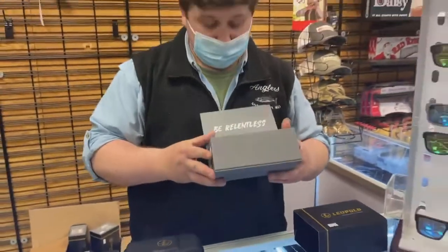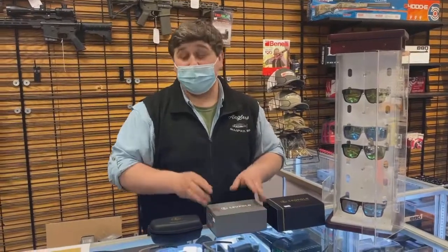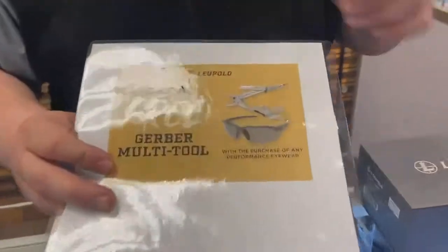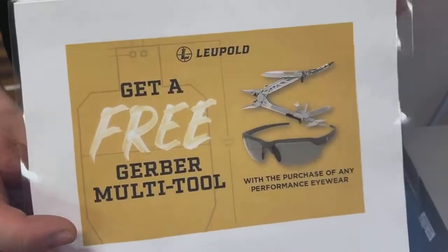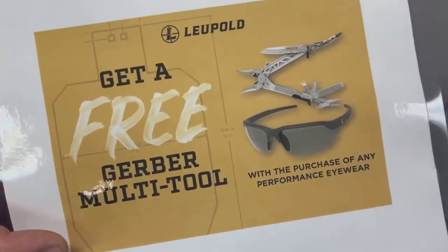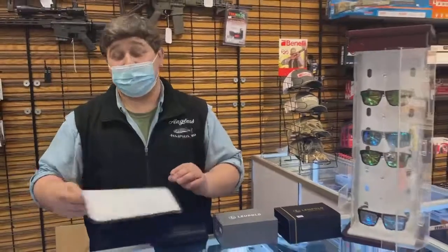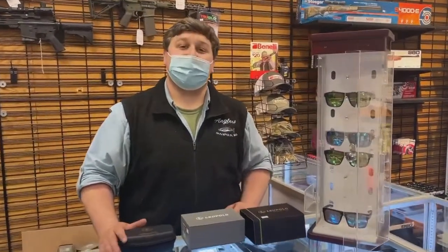Made in America — be relentless. Right now, Leupold is running a rebate. If you buy a pair of the glasses, you get a free Gerber multi-tool with purchase. All that information is on Leupold's website. It's an online rebate, so all you gotta do is go fill out the information on Leupold's website. We have a display here, so come and check them out.